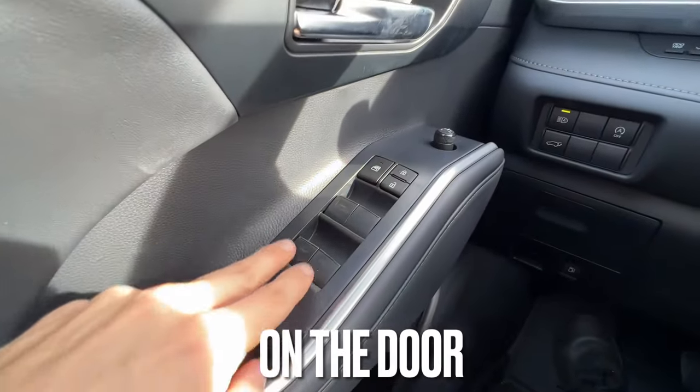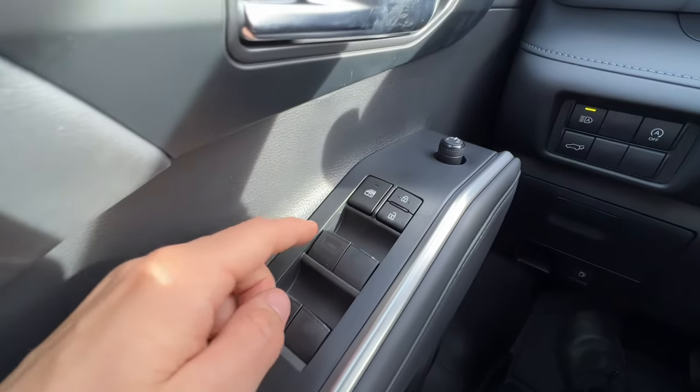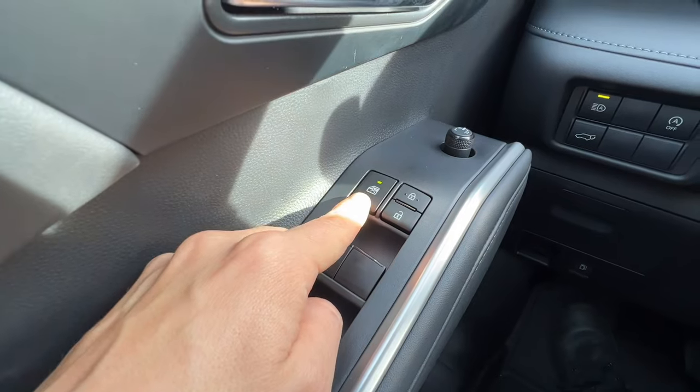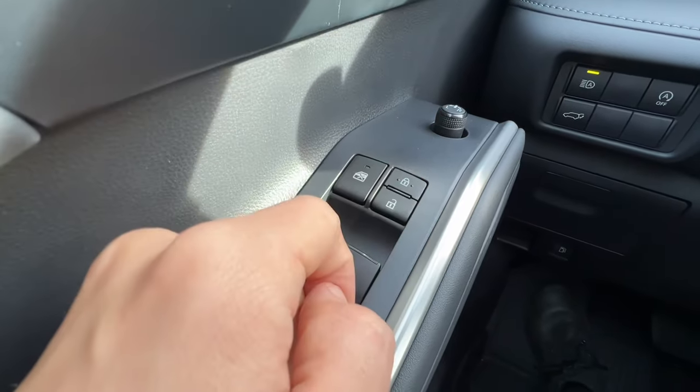Starting on the door, there's auto down windows all around and auto up — you just do a hard push or hard pull. There's a window lock button to lock the windows; it'll give you a little green LED. And then I have my door locks — the locking one has two little nubs.